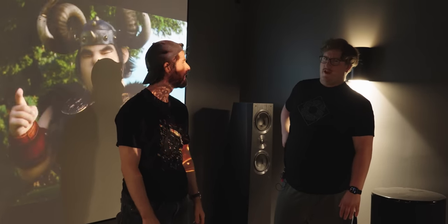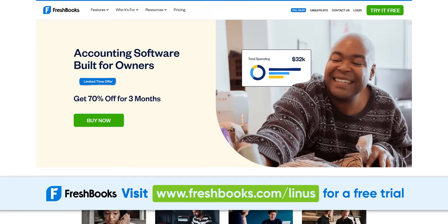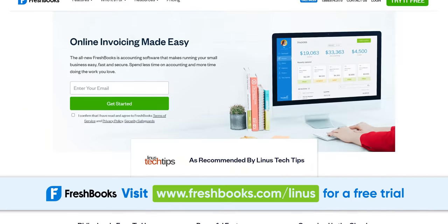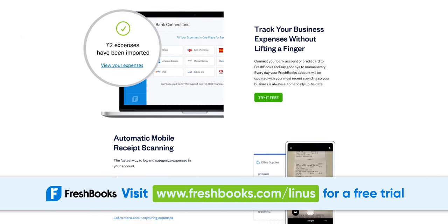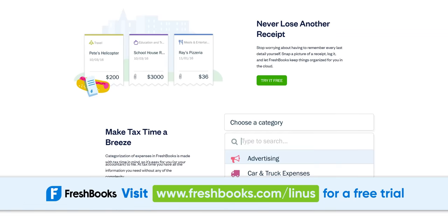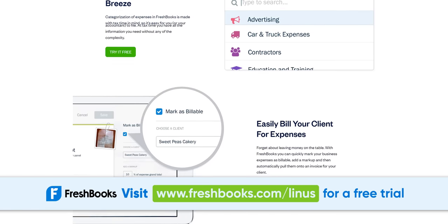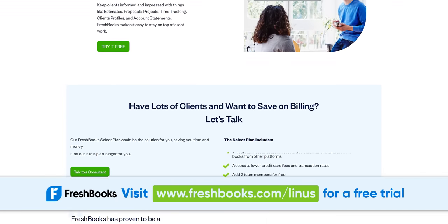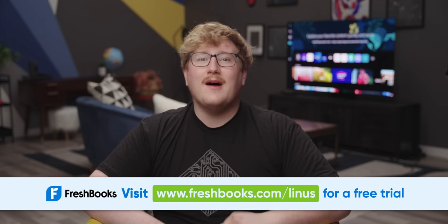Yeah, we could totally DIY that — just like we're going to DIY this segue to our sponsor FreshBooks. It's built for freelancers and small business owners who don't have time to waste on invoicing, accounting, and payment processing. FreshBooks users can save up to 11 hours a week by streamlining admin tasks like time tracking, following up on invoices, and expense tracking with features like the new digital bills and receipt scanner. Over 24 million people have used FreshBooks and love it for its intuitive dashboard. It's easy to turn everything over to your accountant come tax season. 94% of FreshBooks users say it's super easy to get up and running. Try FreshBooks free for 30 days — no credit card required — at freshbooks.com/Linus.